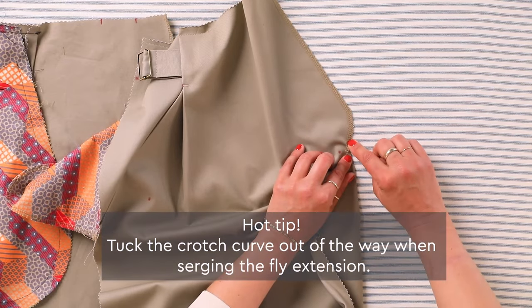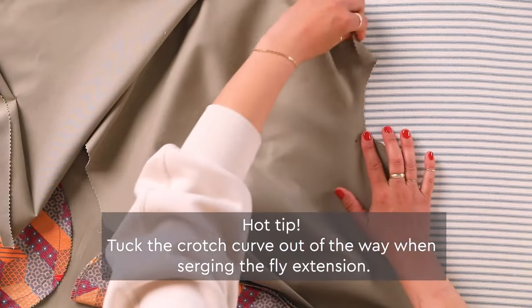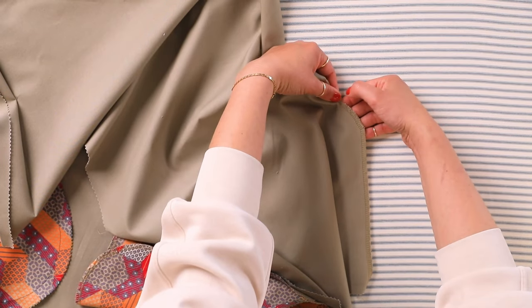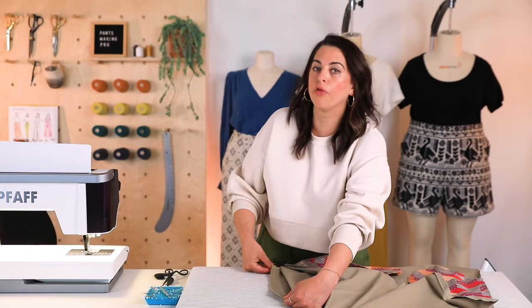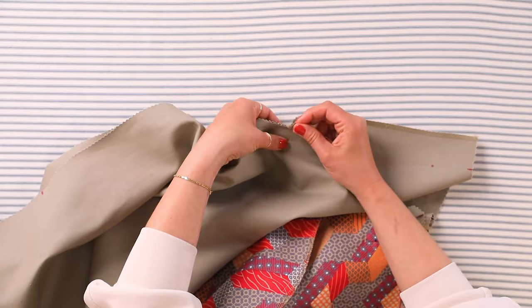I stop here. Alternatively, you can start your serging right here — line up your needle right here and then serge all the way down, just making sure that you're not trimming anything off. You're just going to match everything up.